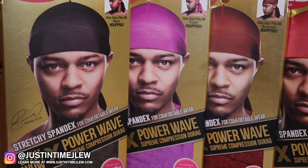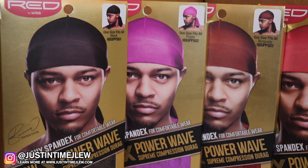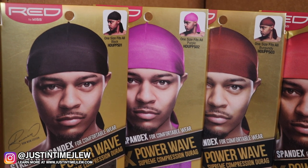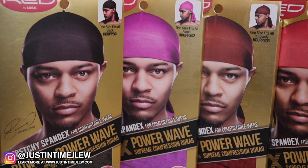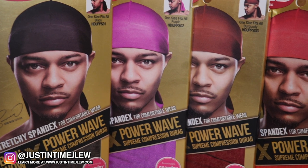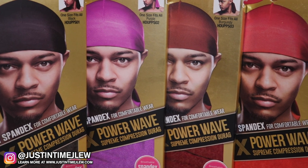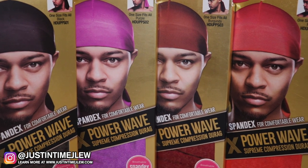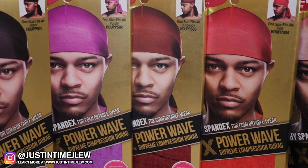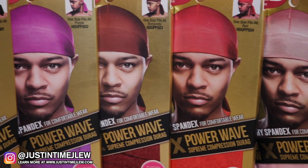When it comes to their premium power wave supreme compression durags, one thing to point out is that they advertise these as a stretchy spandex material. That means the material is breathable, and they went with the soft stretchy spandex for comfortability when wearing these durags. This allows people that typically overstress their durags to get away with a little bit more wear and tear. Spandex material offers great compression for 360 waves, and with this kind of material one size fits all head shapes. The durags are made available in six different colors: black, purple, burgundy, red, pink, and blue.